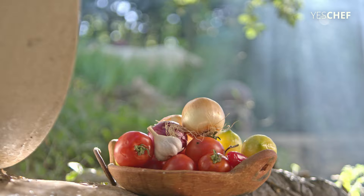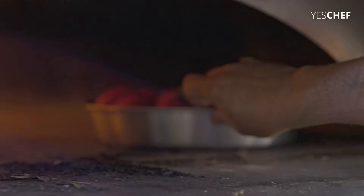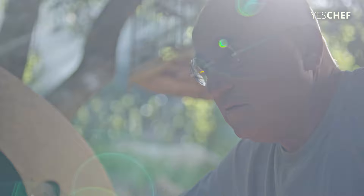I put tomatoes and onions into the oven, directly into the fire, so they will burn from the outside.